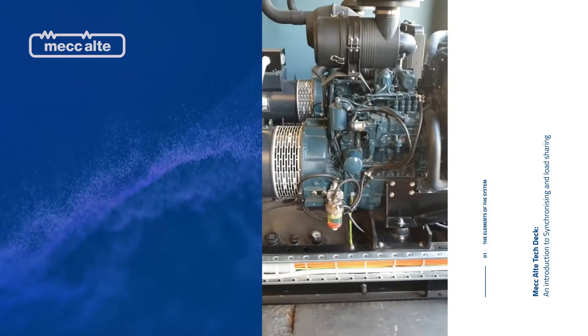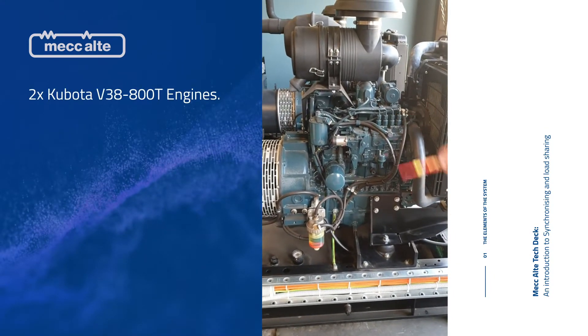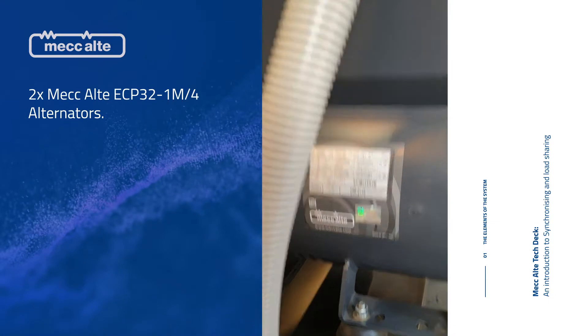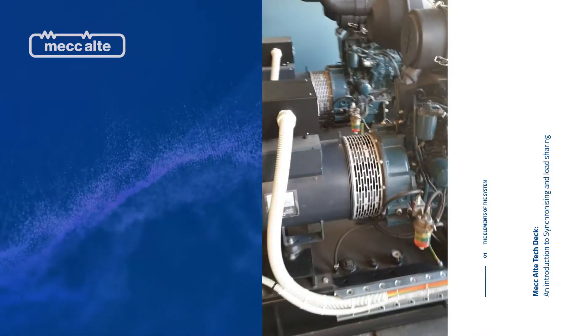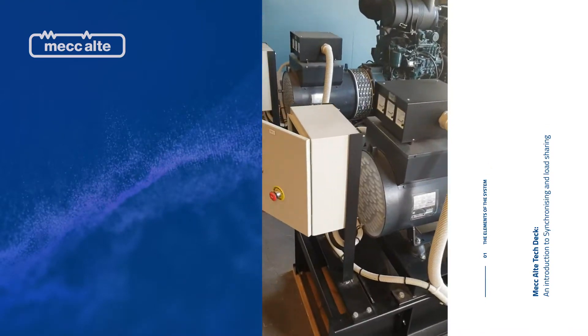Here we have two Kubota V3800T engines with McColdy ECP32-1M-4 alternators. We've got a PTA control box on the top for display so you can see the voltage and the current if you're over at the gensets. We've made these from scratch, 100%.